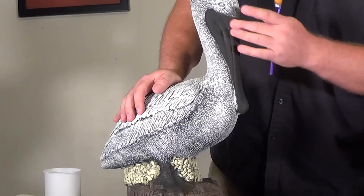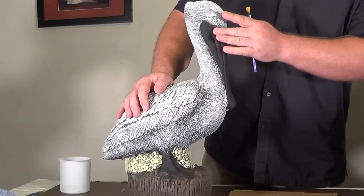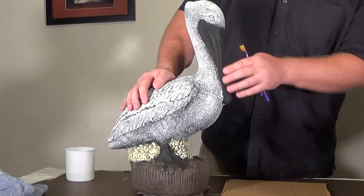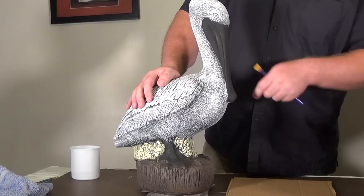I also touched up the black on the beak. I had some white from when I was dry brushing the body. Normally I wouldn't worry about that because when I paint over the beak it would cover the white. But I just noticed this latest batch of paint — some of the colors aren't near as good as they were in the past, it's kind of smeary. I usually have to do two coats with it now. So I went ahead and touched up the black so I don't have to worry about painting over the white at all.